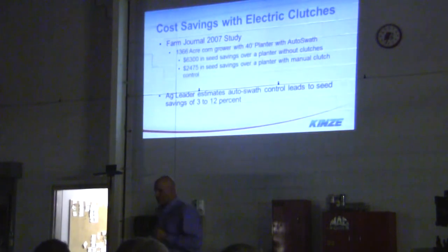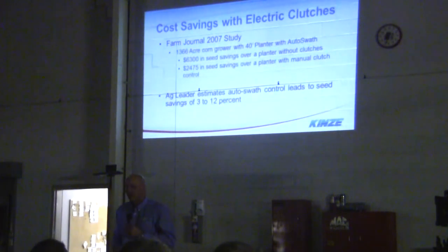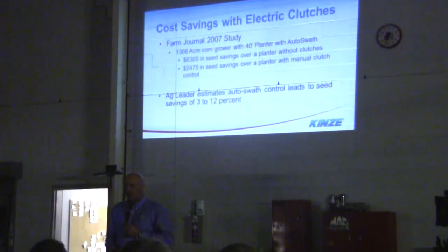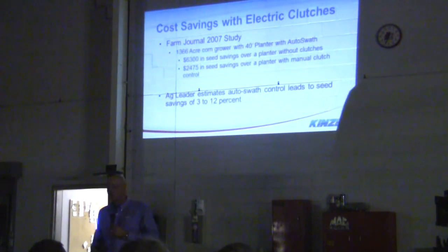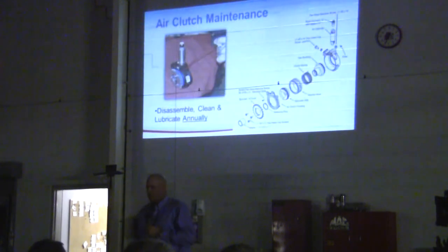Cost savings with electric clutches — Farm Driven did a study in 2007 on a 1,300-acre corn farm with a 40-foot planter. There was $6,300 in savings over a planter without clutches, and $2,400 in savings over a planter with manual clutch control. They figure about 3 to 12 percent in seed savings. With seed costs going up, that 3 to 12 percent can make or break it. Air clutch maintenance is real simple — just disassemble, clean, and lubricate annually.